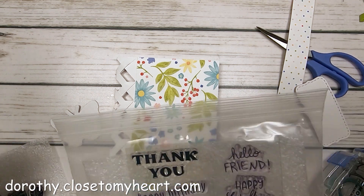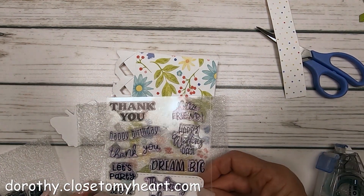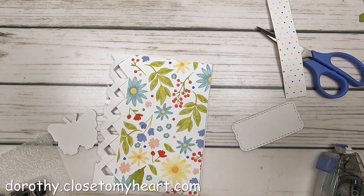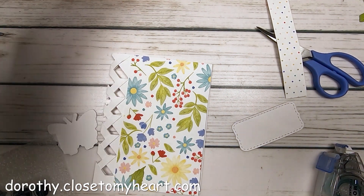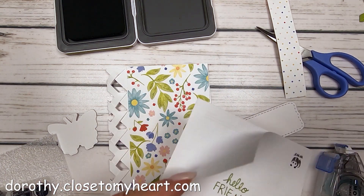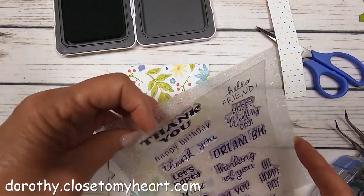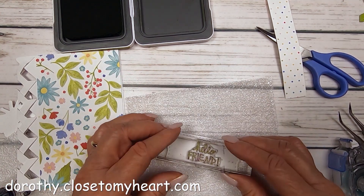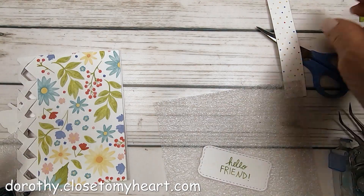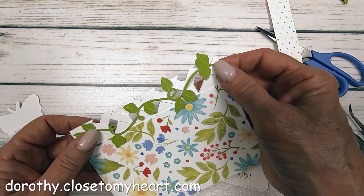That is basically the card. I'm going to go ahead and put a sentiment on it. I had a thin-cut stitched bracket, so I'm going to put a little sentiment on the bracket. The colors in this paper are from Close to My Heart: avocado, flamingo, bluebird, candy apple, capri, honey butter, lagoon, and white daisy. So you have a number of colors to choose from to contrast. I'm using the avocado and stamping 'Hello Friend' in avocado.